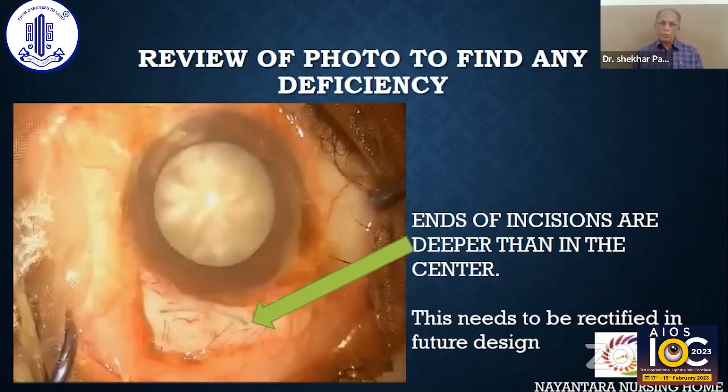Let us review the photo again to find any deficiency in this incision. Here you can see that at the ends of the blade, the incision is a little deeper than in the center. This needs to be rectified in a future design of the blade.